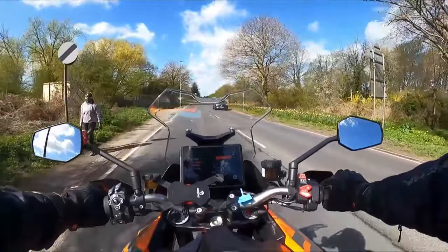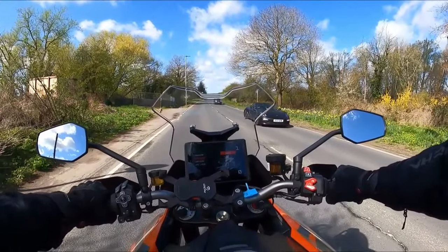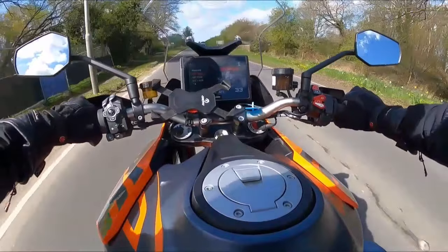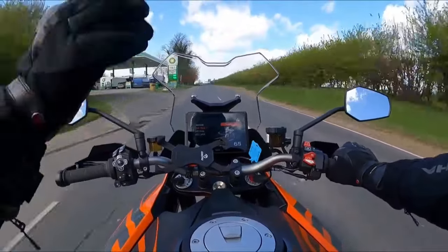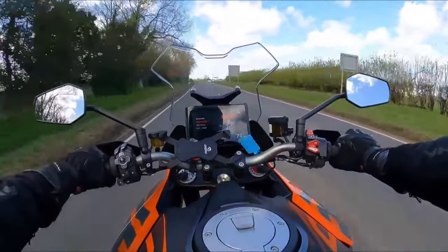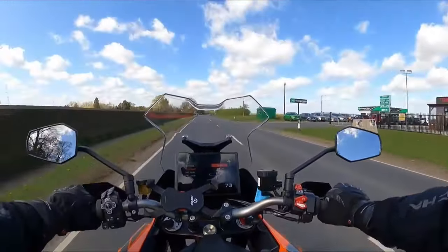There's nothing behind me, so we're going to do a 0-60. Here we go — this is sport mode. That was quick! But actually, even in sport mode, pretty controlled. Very, very nice.